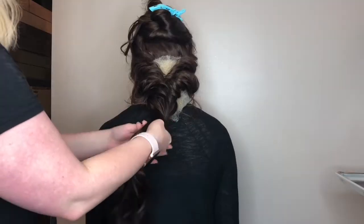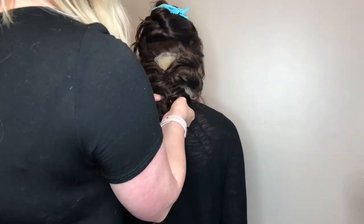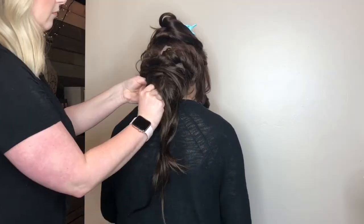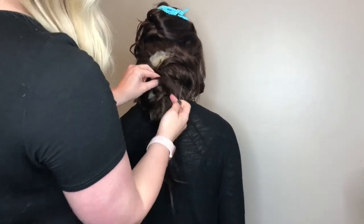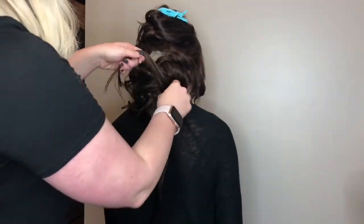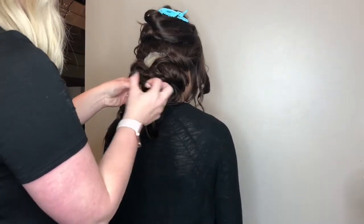Another great tip when using mesh in an updo: if you are worried you're not going to have enough hair to cover all of that mesh, buy mesh that is the color of the hair and the extensions you are going to be using. They do come in brown, blonde, and kind of a reddish color if you're working with red hair. You certainly want to take that into consideration, because you never want any of that mesh to be visible through the updo once it's complete.